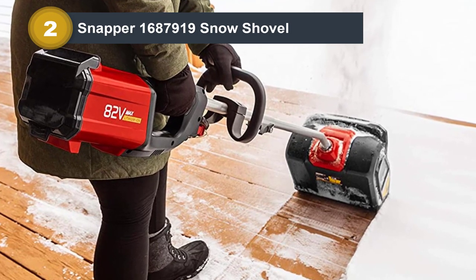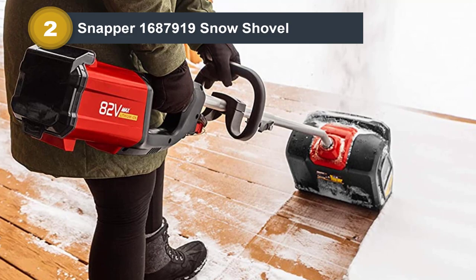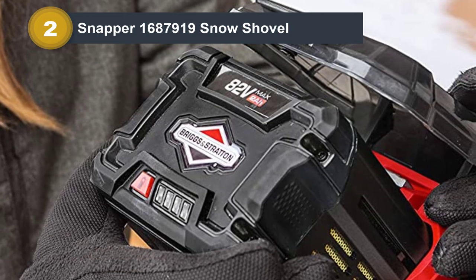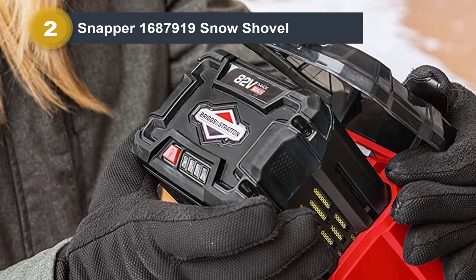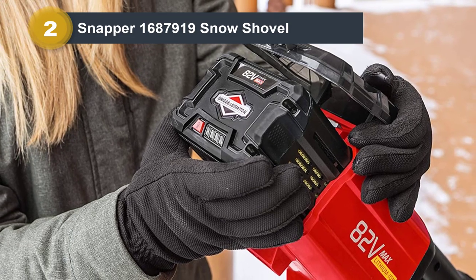In the 16-inch storm that we tested during, the Snapper cleared about 75% of the depth in one pass, and then cleared the rest in a second pass. I didn't have to hold it up off the ground for as long as some of the corded shovels, which might take three to five passes to clear 16 inches. That said, the weight certainly did make for a more labor-intensive experience than some of the smaller shovels.